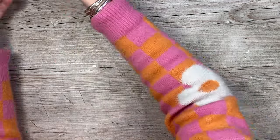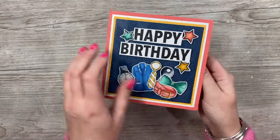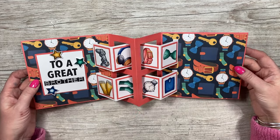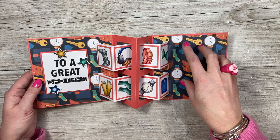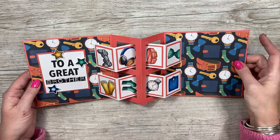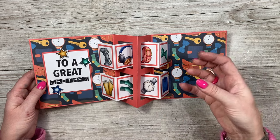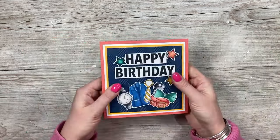Now I'm going to show you some lovely samples. This one here shows the double concertina gatefold — you can see all that detail on the front, and when you open it up you have the double concertina inside, 'to a great brother' on this one. I just wanted to show off the papers. You could have a piece of white card to write your message, or maybe a photo of the person. You could have little photos in here, and that all folds down to your six by six size.